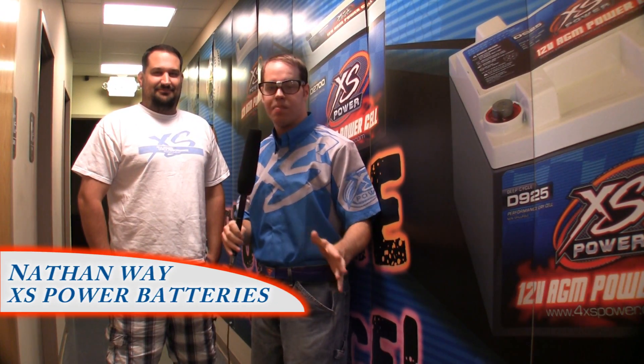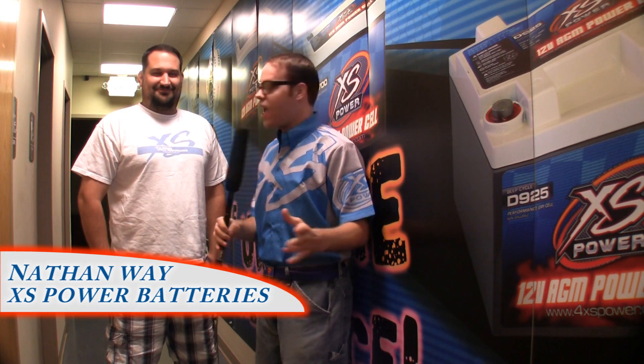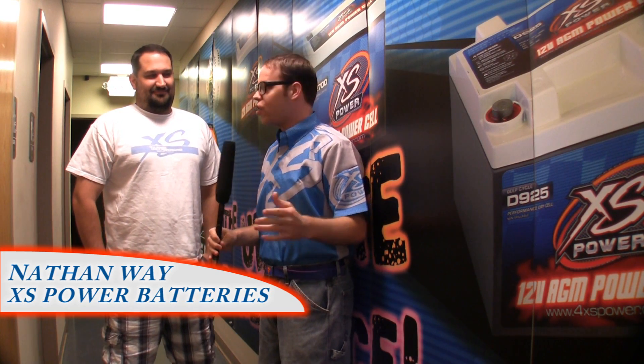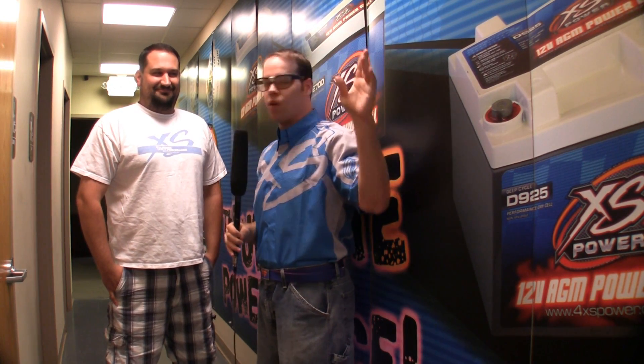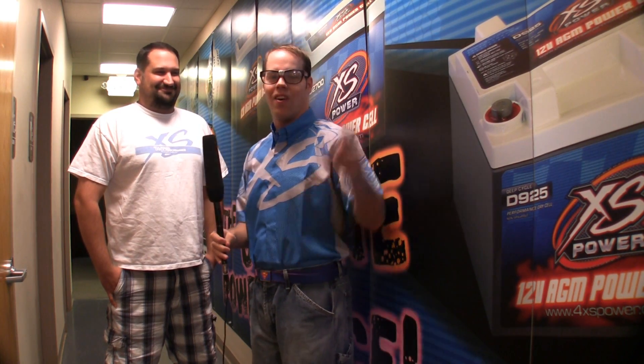I'm here at XS Power Headquarters with Nathan. Nathan, do you think you can show us some of the top secret prototype stuff you're working on? No. Well, that's Edwin signing off from XS Power Headquarters. Hey, maybe we could have dinner at your house later. No. Bye.